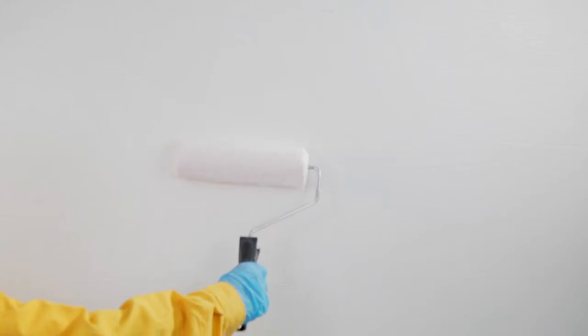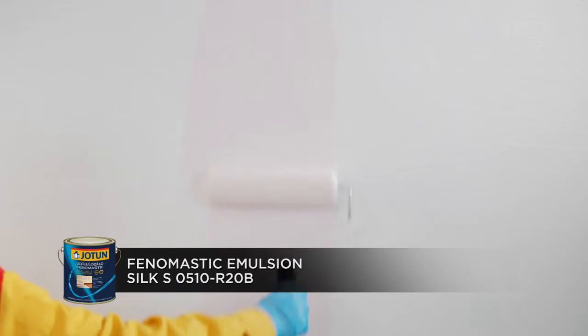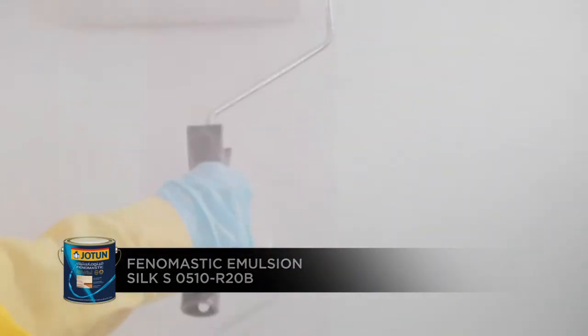Use the roller to apply two coats of Phenomastic Emulsion Silk S0510R20B and allow it to dry.